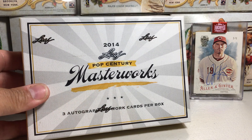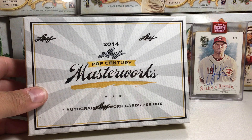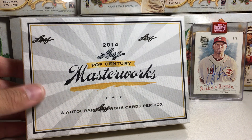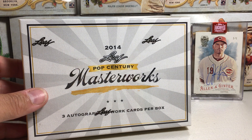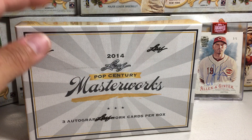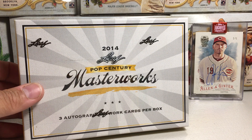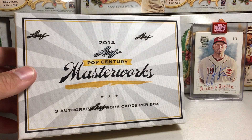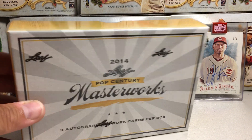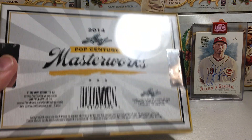This is a factory sealed hobby box of 2014 Leaf Pop Century Masterworks — really cool cards. I've never seen any sealed boxes for sale since I wasn't really collecting in 2014, but this is something that's definitely right up my alley. I love sketch cards and I love celebrity autos, and this combines both. I did find a seller that had three boxes, and here's what the back of the box looks like. Really cool stuff by Leaf.